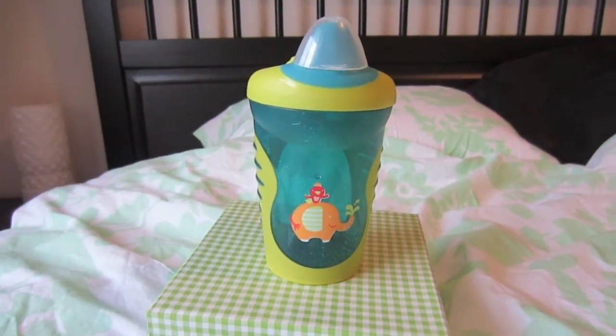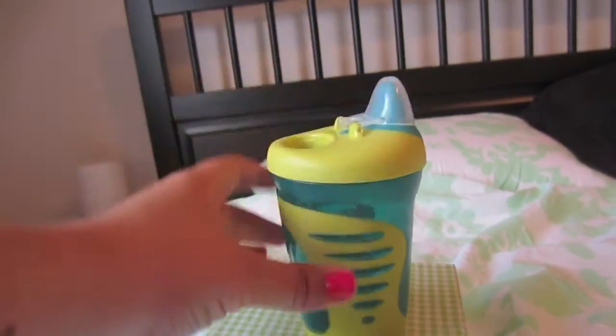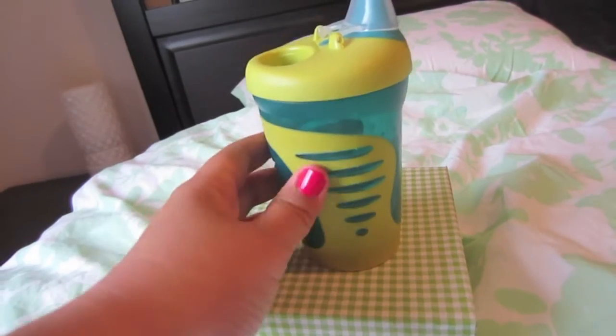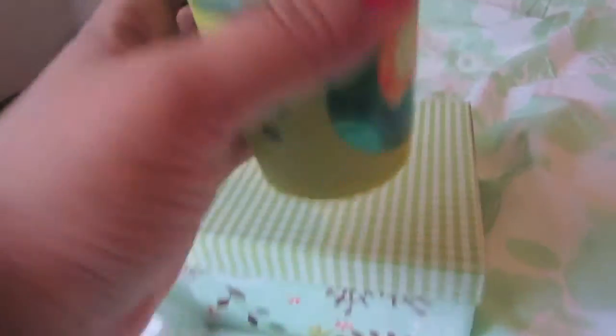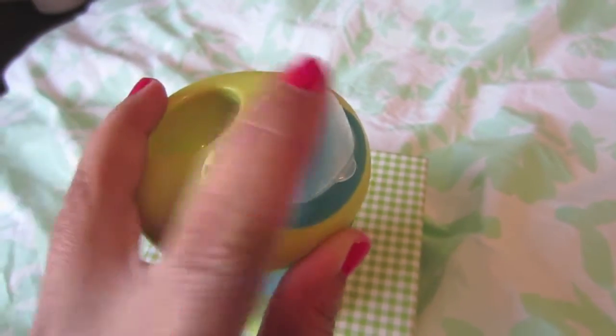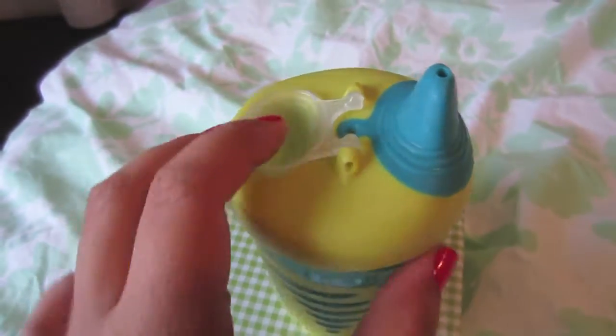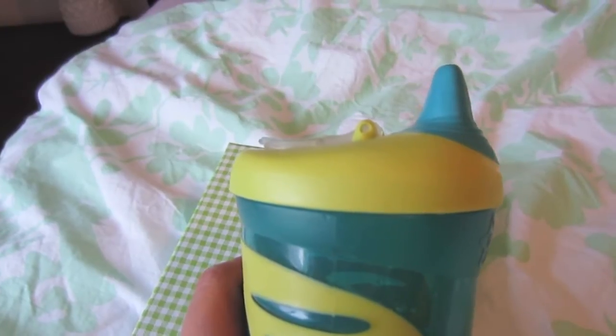I'm just going to take you through the Sippy Cup and we're going to do a spill proof demonstration. This is what the Sippy Cup looks like. On the side, it has a silicone, rubbery material, so it's really nice and has a really nice grip to it. It says Tommy Tippy right there, and the top part just has this little flap that keeps it closed, nice and clean. They made a little indent here for you to just pop it right back and it's nice and compact.